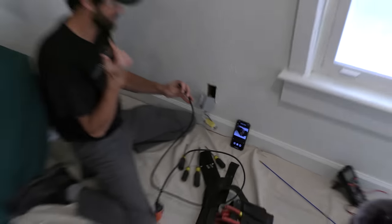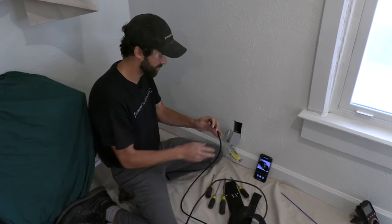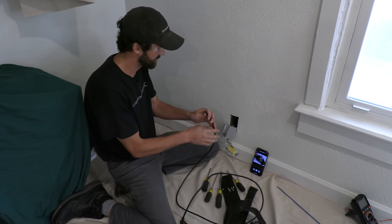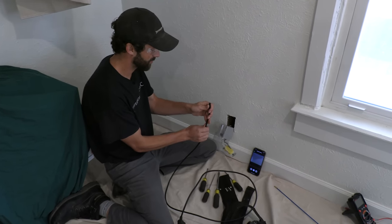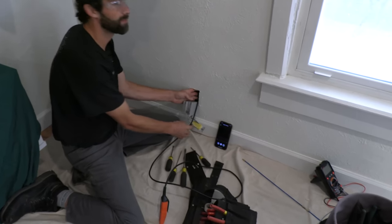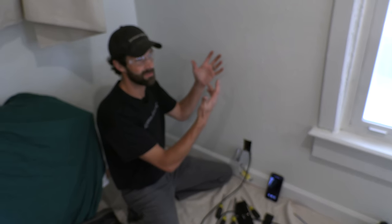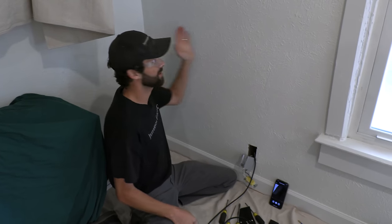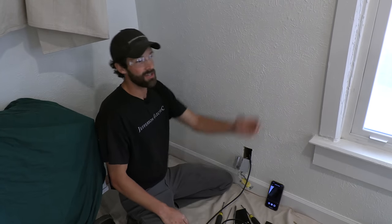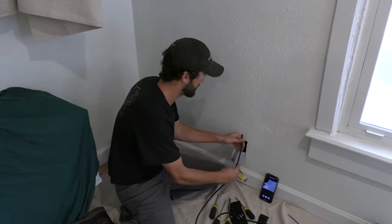We have the boroscope set up here. Klein's boroscope is less than a hundred bucks. It feels incredibly durable, like any Klein product. It's worth its weight in pure gold when you consider the offset in patch and repair. When you patch and repair a wall you're going to be at $150 plus for the drywall or plaster, and then you've got to paint edge to edge because your touch-up paint won't match — shearing in another $300 plus appointment setting disruptions.